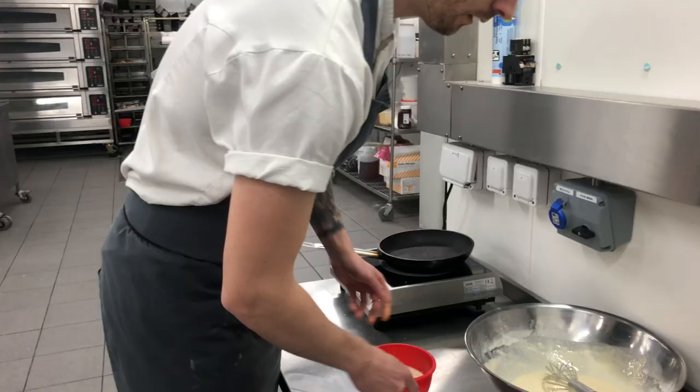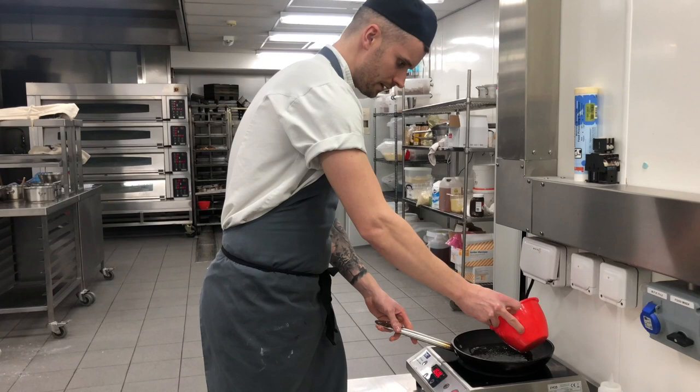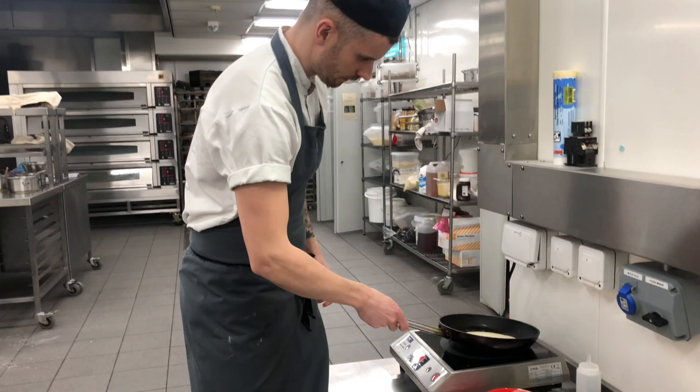A little bit of oil — veg oil, not olive oil, because it kind of taints the flavour of the pancake. A little mix around, then batter in. Don't overcrowd the pan. Move it around a little bit.